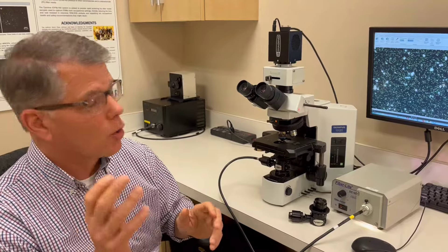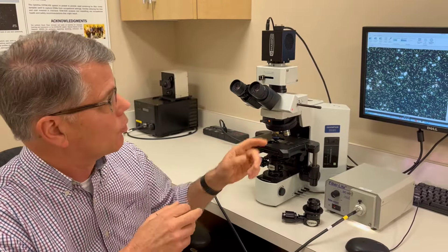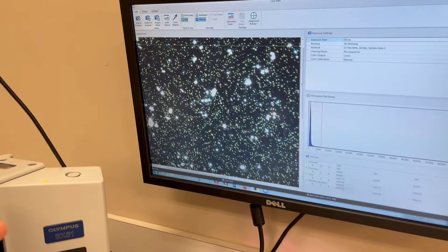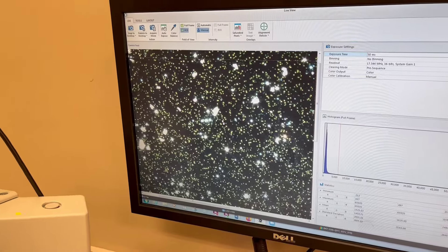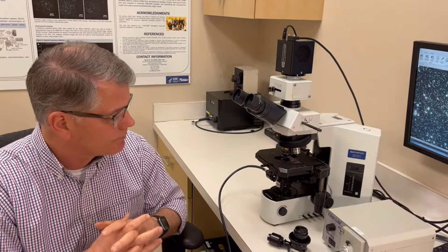Just to show a quick example of how this enhanced dark field microscope works, we have a live shot of 50 nanometer particles that you see here on the screen. The small green items that you see are the 50 nanometer particles, and to put this on the microscope and to capture the image only takes a couple of seconds.